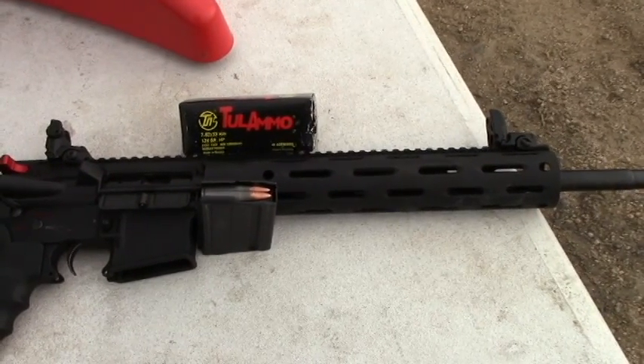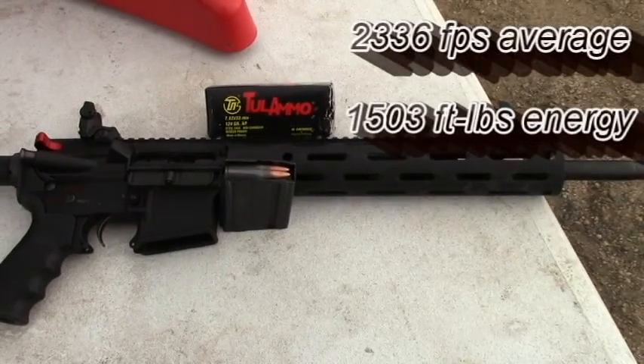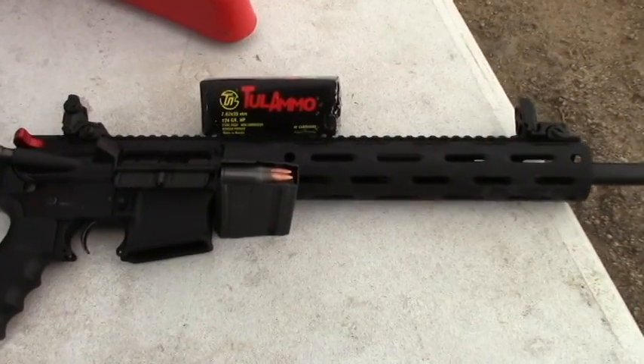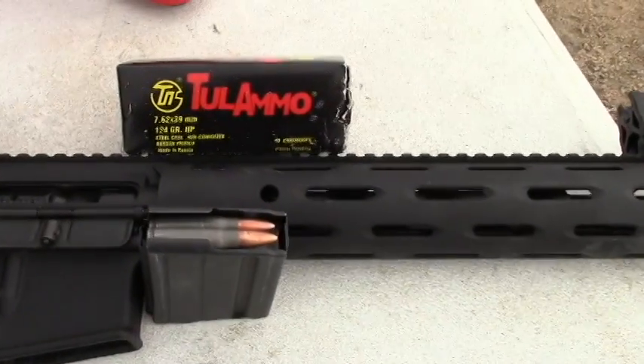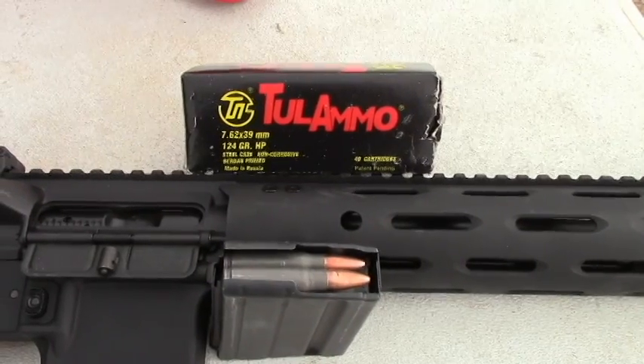There's three shots over the chronograph. The average feet per second was 2,336, and the spread between the highest and the lowest velocity was 25 feet per second. So not too bad, really, considering that this is the cheap Russian steel cased ammo.